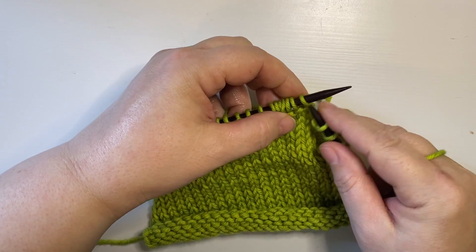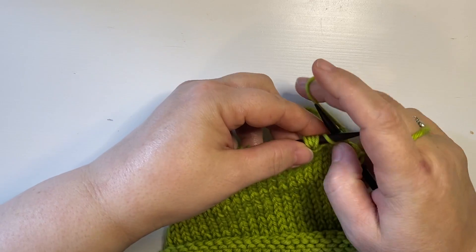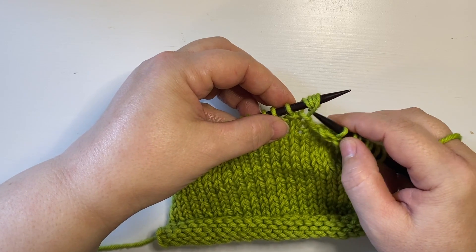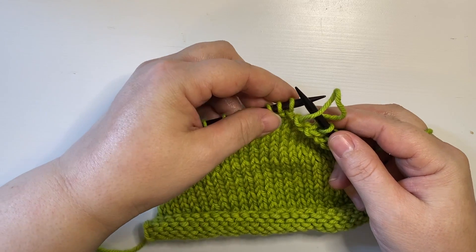So I'm on my knit row, and when I come to this quadruple wrapped stitch, which is going to look like this, I insert my right needle into the first leg of that stitch as if to purl, and slip it over, allowing all the rest of the yarn just to unravel and drop away.